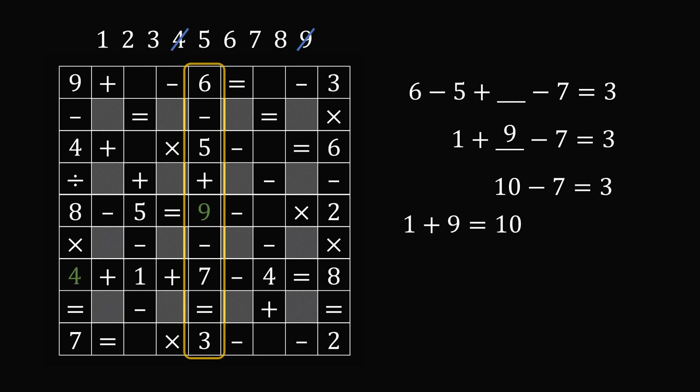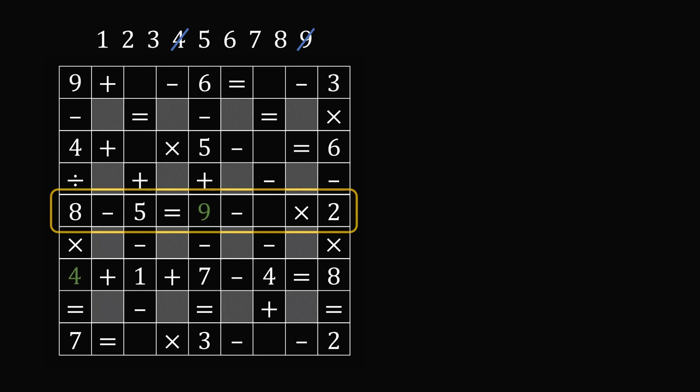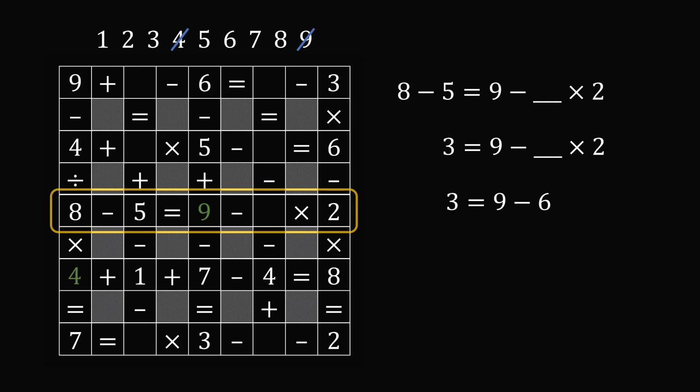Now that we have filled in this square, we can go ahead and look at the row where the nine belongs. So now in this third row, we are only missing one square. We have eight minus five is equal to nine minus some number multiplied by two. You have to remember the order of operations — we need to do the multiplication first. Eight minus five is equal to three. Then we need nine minus some number times two is equal to three. Well, three is equal to nine minus six, and six is equal to three times two. So the missing number has to be equal to three. So this square has to be equal to three. Let's cross off three from the list and proceed from here.